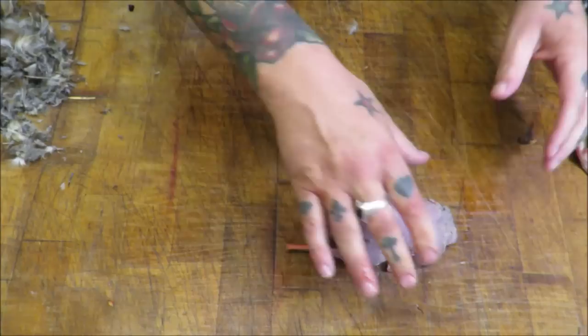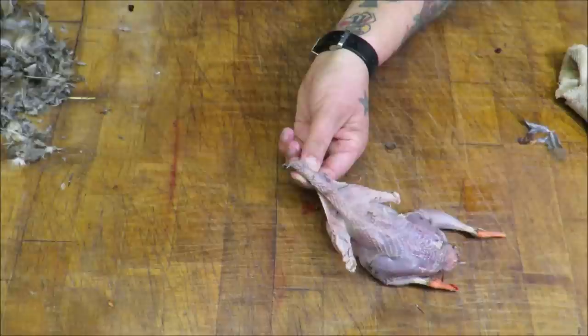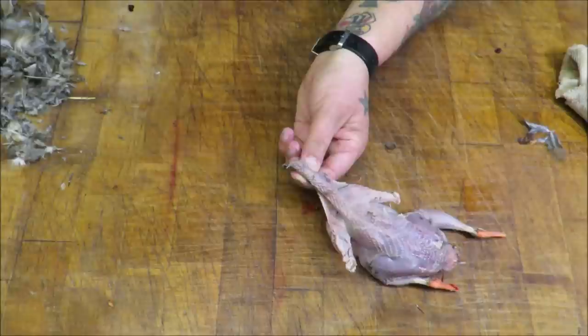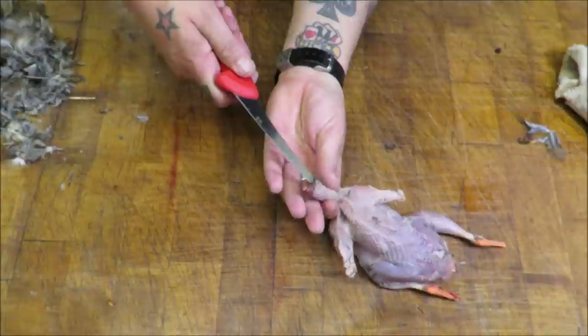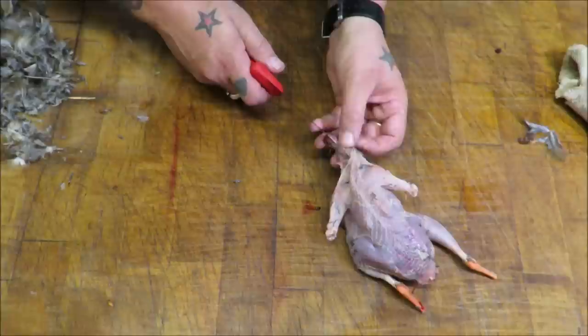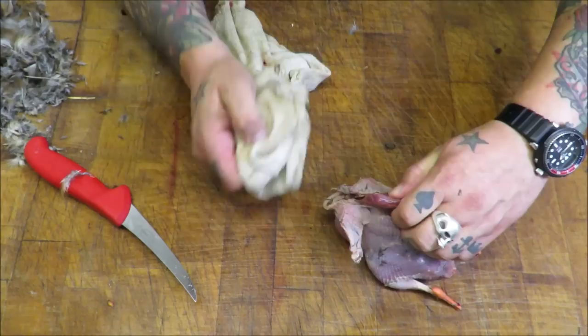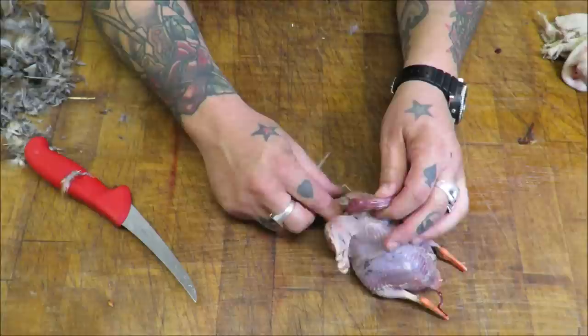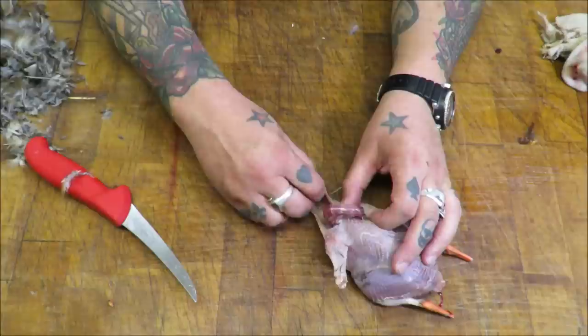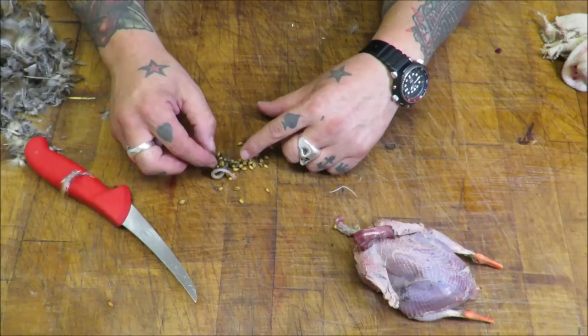We'll turn our attention to the neck end. Here's the neck - I left it long on purpose. With a nice clean knife, just put the tip of our knife under the skin of the neck, just like that, and just work your way along to the shoulders. That allows you to, with your rag, pull the neck away. And then we can get our hands in and empty the crop. You can see what old Perdix has been eating - a little bit of acorn, wheat, and some greens. Nice diet.